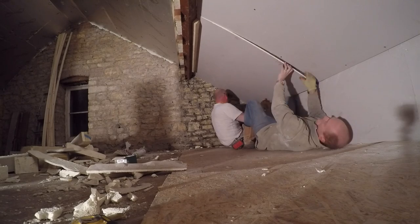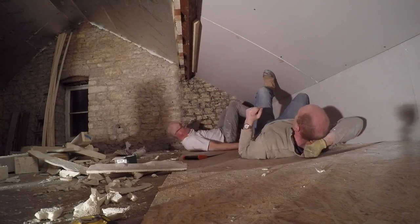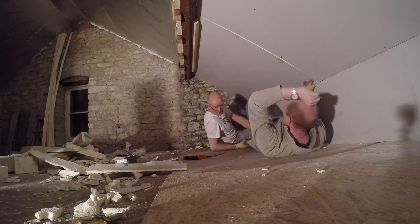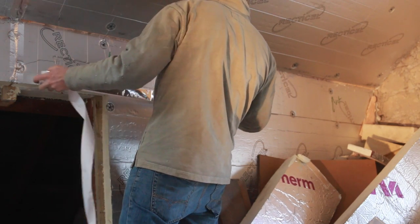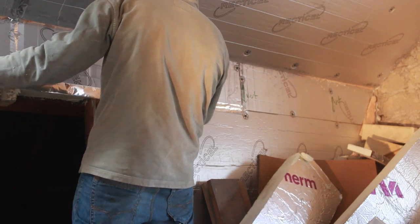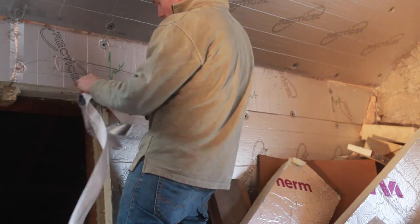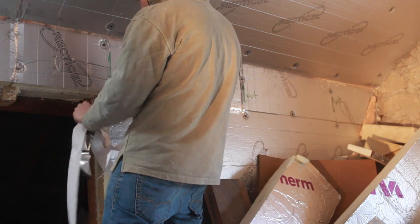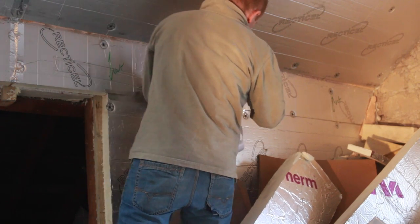That was pretty much it for that day — we got a good bit done. The next stage will be properly boarding out the whole of the ceilings, so there's lots more of that foil tape to go up and then just a bit of a clear out ready for boarding. Check out the next video when we'll be transforming this place into something resembling a room. Thanks for watching — remember if you can do it yourself — and we'll see you next time.